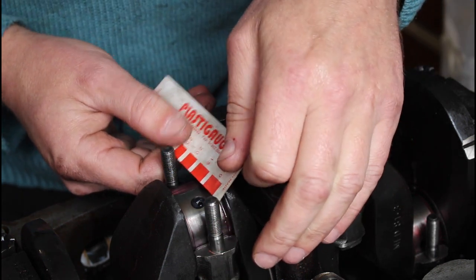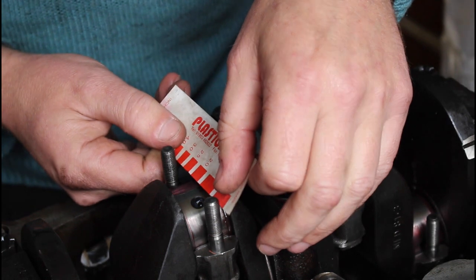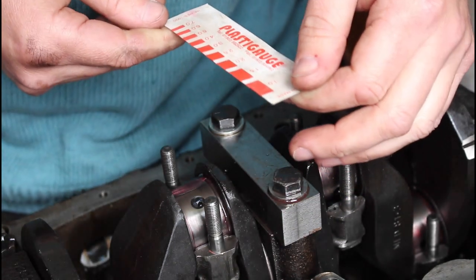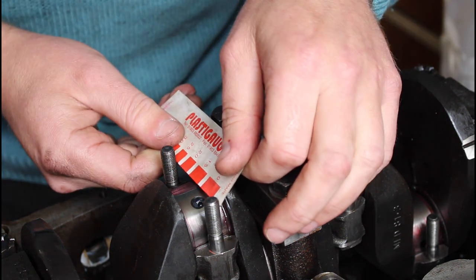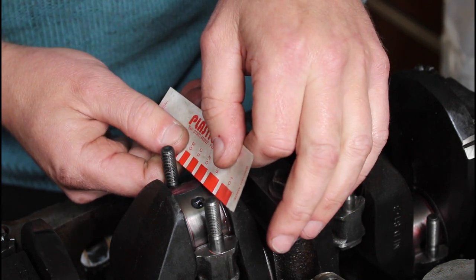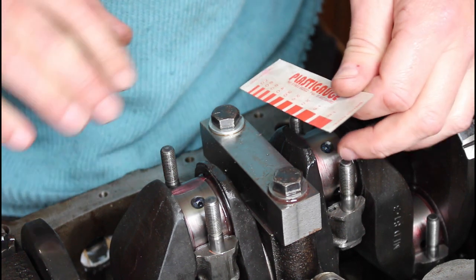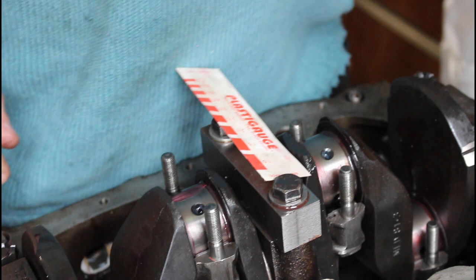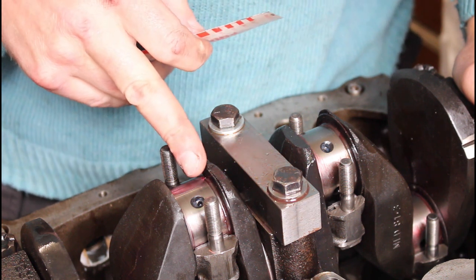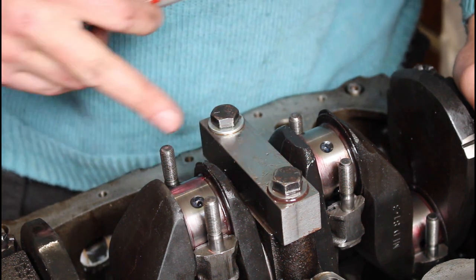It's a little bit tricky to get the actual reading, so it's probably about one point seven five to two thou. It's definitely bigger than one point five — two is the best match. So somewhere around about two thou. We'll check to see what the clearance should be. According to the Haynes manual the bearing clearance should be one to two and a half thou, so our one point seven five to two is absolutely spot on.